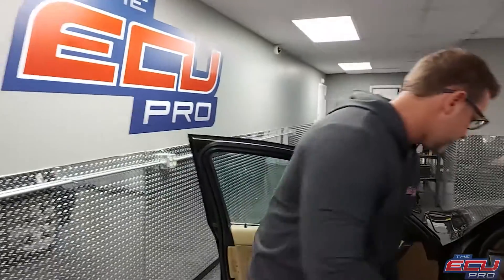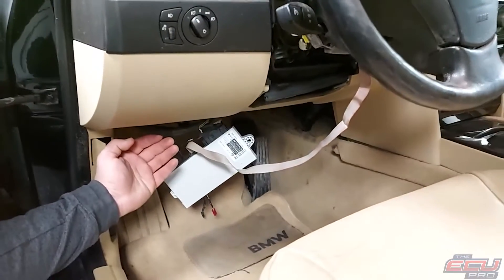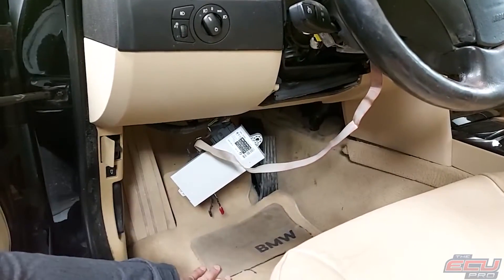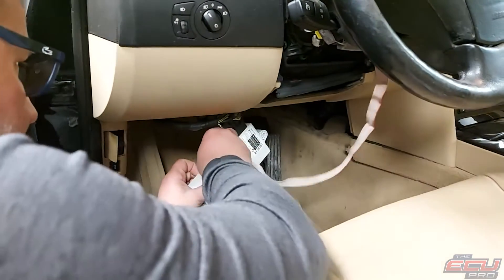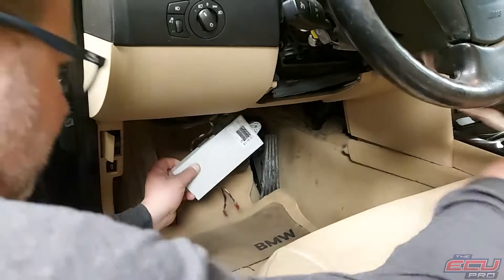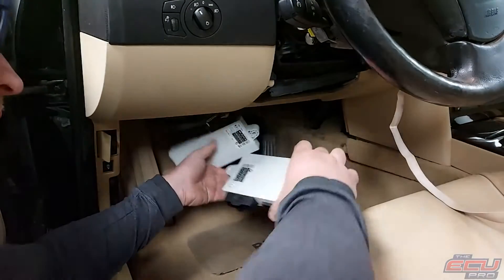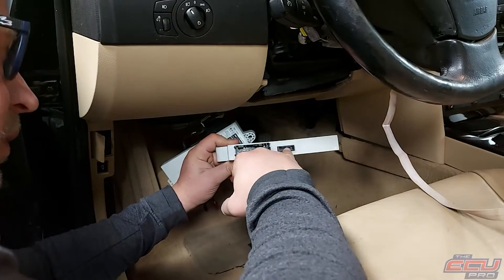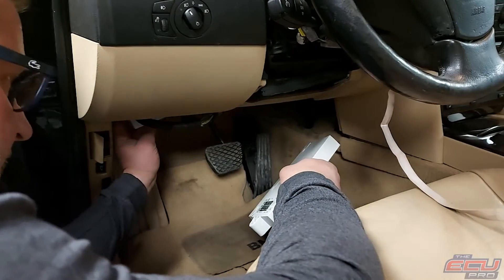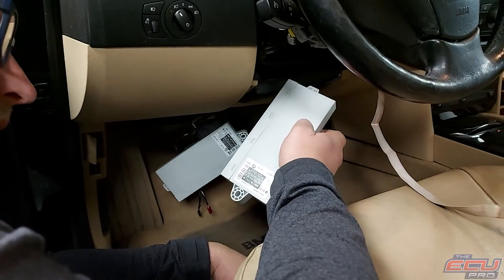For removal of the CAS module, there's going to be a panel with two or three screws — take the screws out and the panel will come down. The CAS module will be sitting there with one bolt and two connectors: one big one and one small one. Just remove it, then take the CAS module, a key, and DME and ship it all to us.